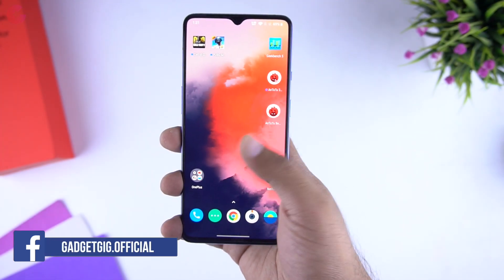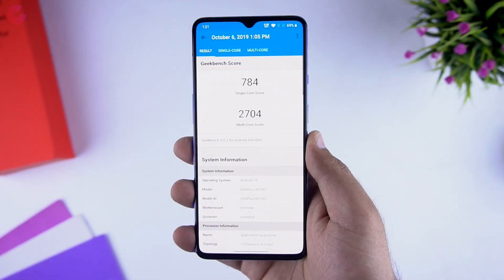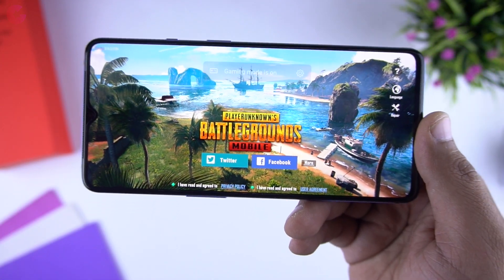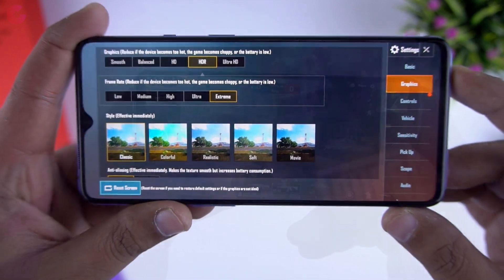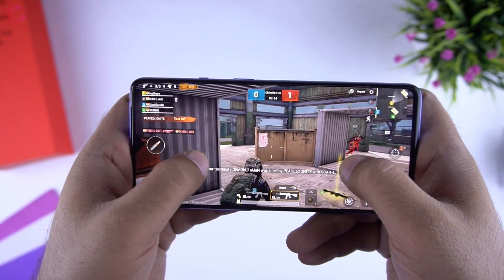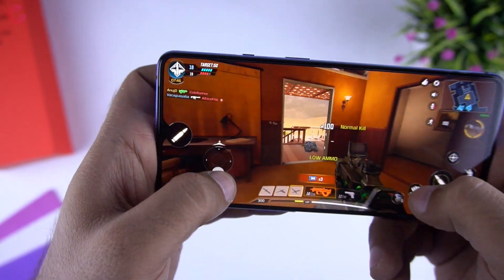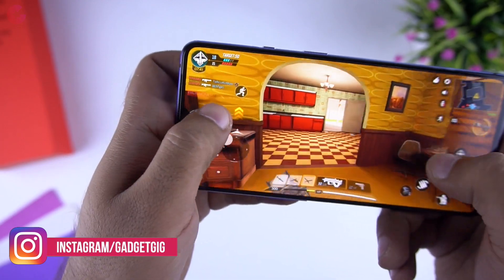Moving towards performance, I have done benchmark tests on this phone. Here is the AnTuTu score and here is the Geekbench score. The benchmark scores are pretty good, which is expected from this hardware configuration. We also played PUBG on it and here are the graphics settings. The performance is pretty good and with features like gaming mode and fanatic mode you get an amazing gaming experience. This phone also supports haptic feedback while gaming. I played PUBG Mobile and Call of Duty on this phone, and even after playing continuously for half an hour I didn't notice any heating issues.